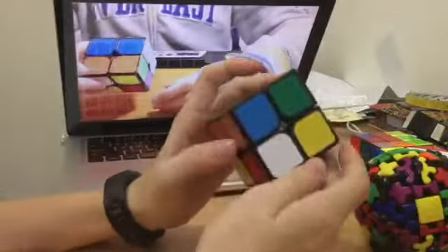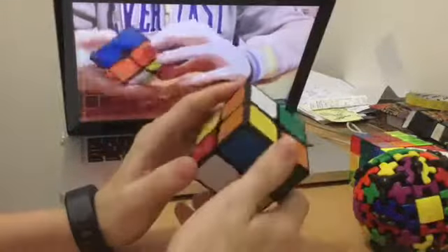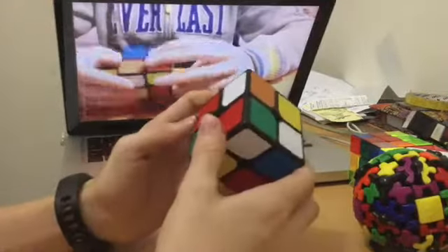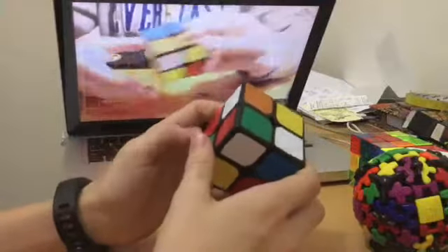So let's start with the smalls first, let's go 2x2. I've only got one and it's the Fangxi Xixuang. It's okay, pretty fast, and I like it because I don't really do 2x2 that much. This is the Fangxi Xixuang as well.